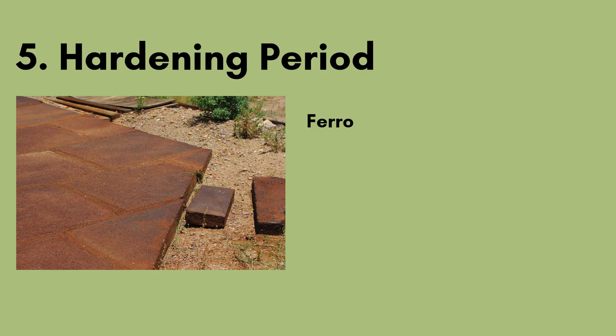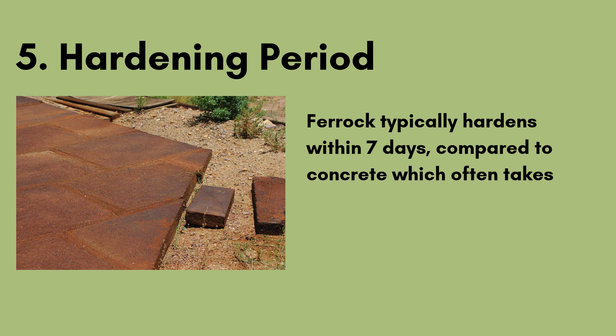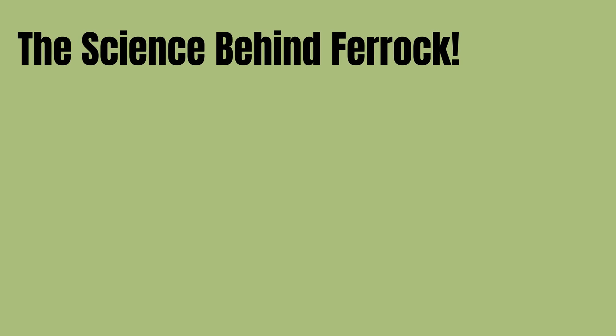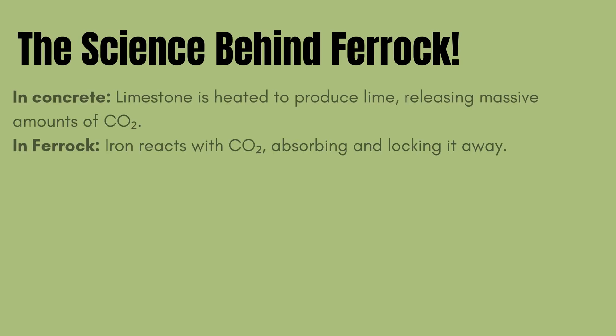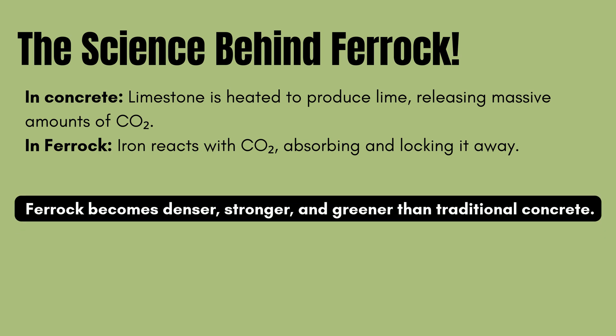Step 5: Hardening period. Ferric typically hardens within 7 days, compared to concrete which often takes 28 days to reach full strength. The science behind ferric: in concrete, limestone is heated to produce lime, releasing massive amounts of CO2. In ferric, iron reacts with CO2, absorbing and locking it away. The result — ferric becomes denser, stronger, and greener than traditional concrete.